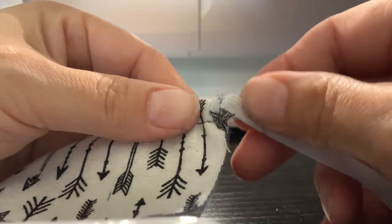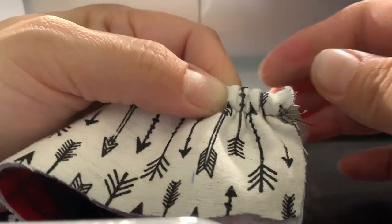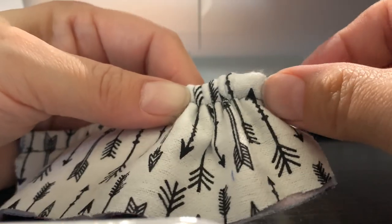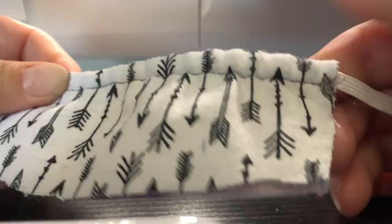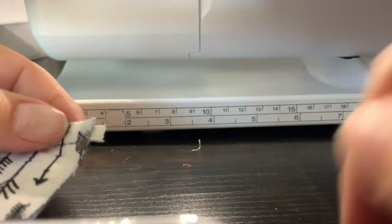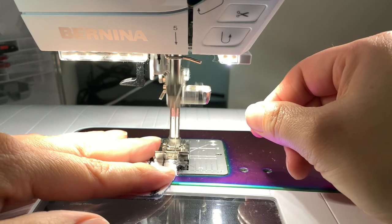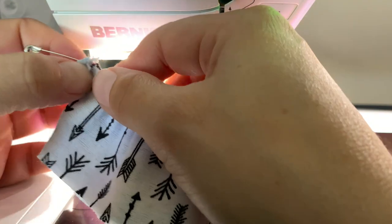We're going to try to add the elastic to the casing now that we made it — see how this goes. If it doesn't want to go anymore, we will get a smaller safety pin. There we go! I just keep pushing my safety pin through, pulling this out until I get to almost where the tail is. You don't want your tail to go all the way in or you'll have to do it over again. Now I'm going to stitch this down in the machine — usually I go back and forth a few times just to make sure the elastic isn't going to move.